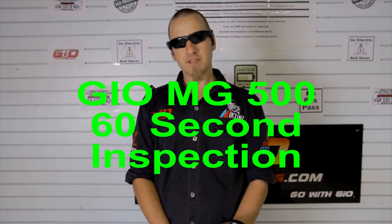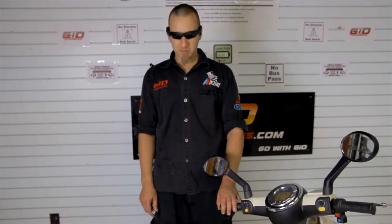Hello, my name is Michael Paillet. I'm a representative of Geo Bikes and this is the 60-second inspection for this 2013 Geo MG 500 Plus.